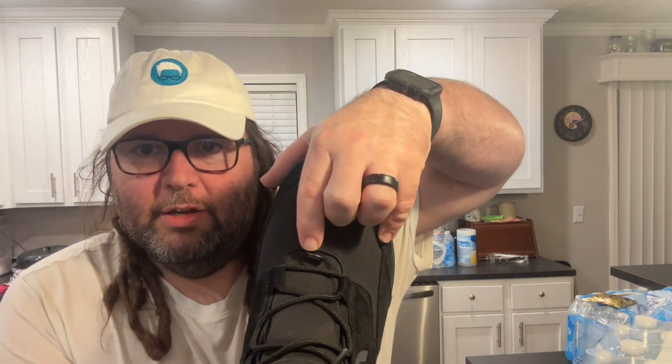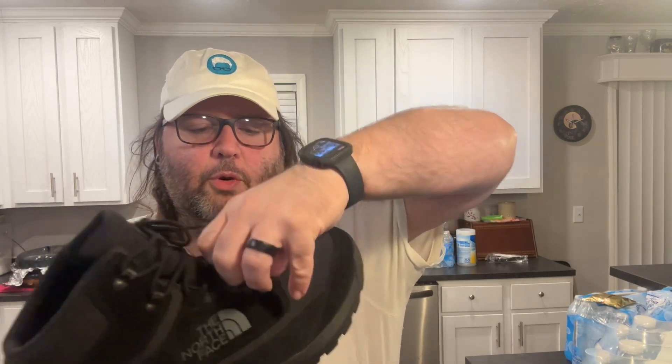It's got this little eyelet on here. I'm not going to use it. I'm assuming that's to allow you a little more grip whenever you're trying to tighten it down. But if you've got to tighten your boots down that much, then you've got too big of a shoe size — you got the shoes bigger than what you need.